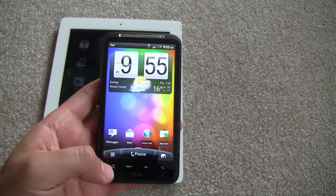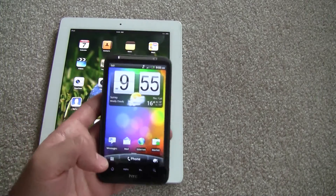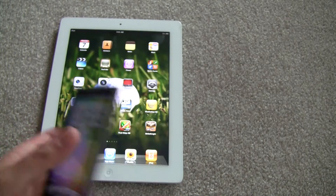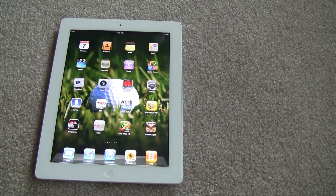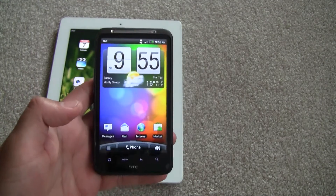So what I'm going to show you is how to use Wi-Fi hotspots — you can actually turn this on as a wireless modem and power your other devices. What I have here is the iPad 2, so I'm going to try and give the iPad 2 internet access with my HTC Android device.